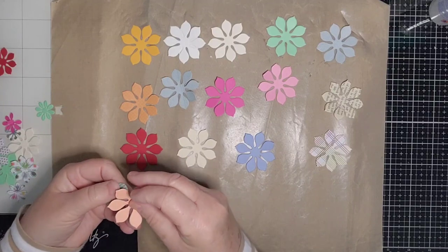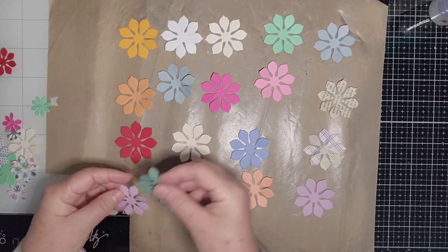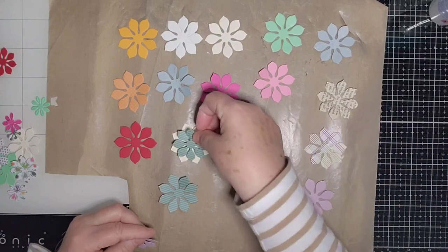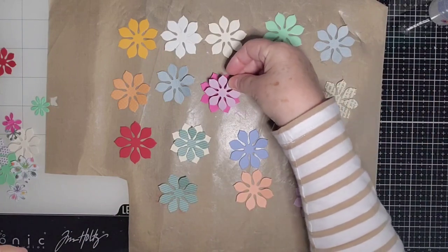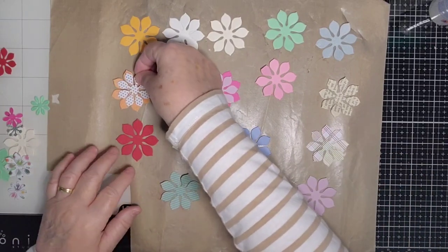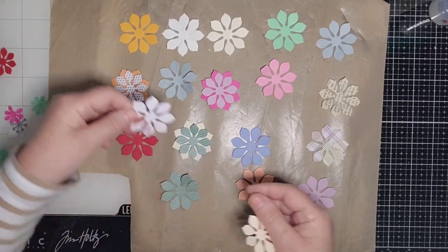A couple more and then I go through with the next size and work out where I want to put them. So like that one would go nicely with there, but it would also go with that one. I like it there, so it's going to go there. The purple one could go on the bright pink one like that. The dotty one could go on this orange one there — I quite like it on that orange one there.